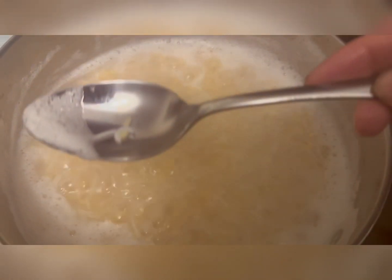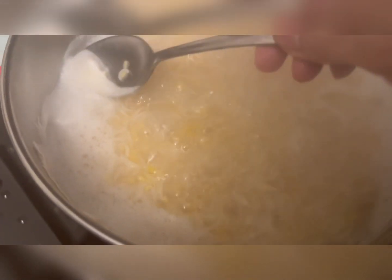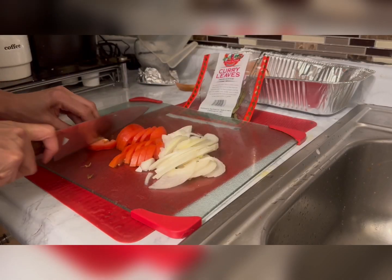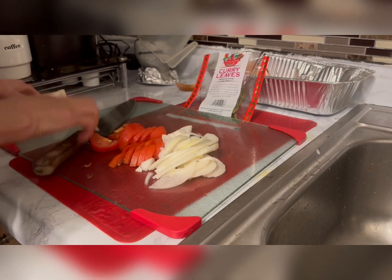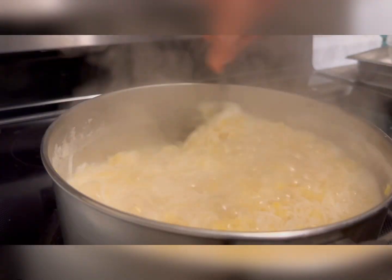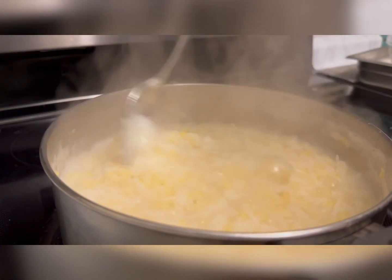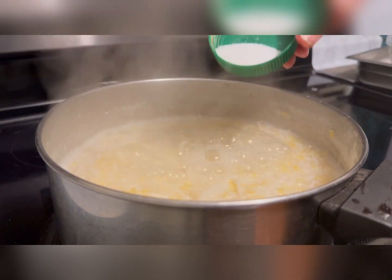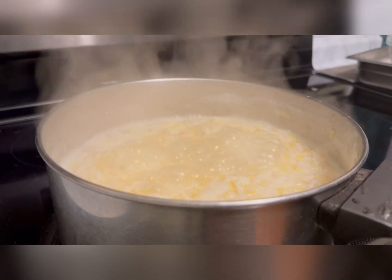Boil them and take this foam out nicely. While the rice is cooking, I'm going to prepare the tomato chutney. Rice is getting ready — add half a teaspoon of salt.